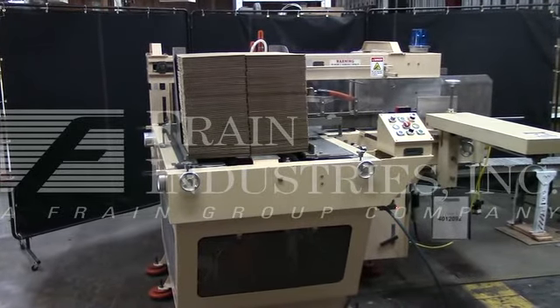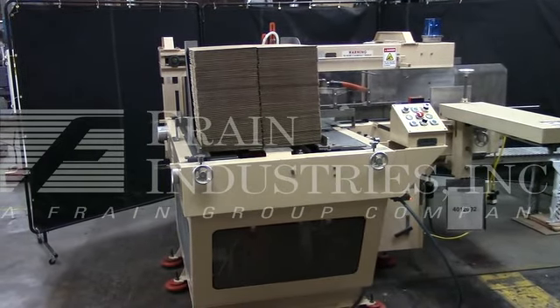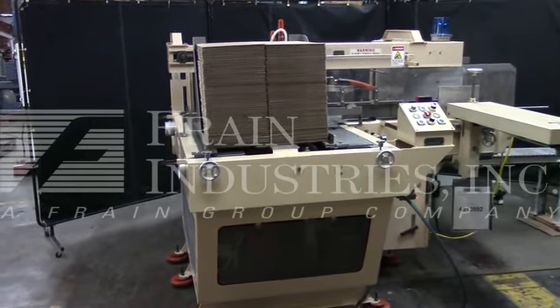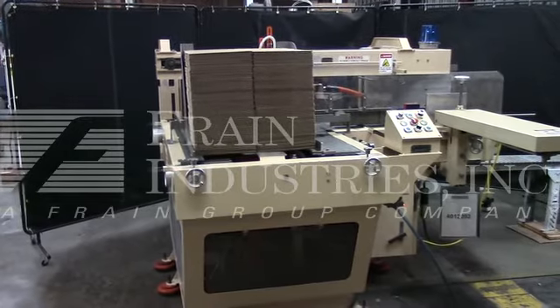Hi, we're the Frame Group service technicians who serviced your standard nap case erector. The machine is currently set up on the second size, running 16 cases a minute. The machine is currently set for 3-phase, 60-cycle, 240 volts. We recommend a field service technician to assist you with the startup and training on the machine. Please contact our field service manager to meet your field service requirements.